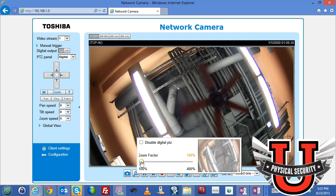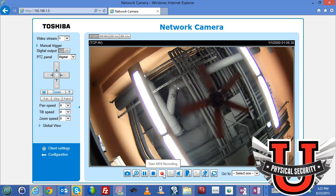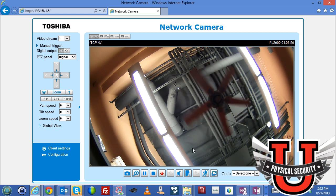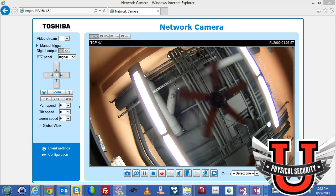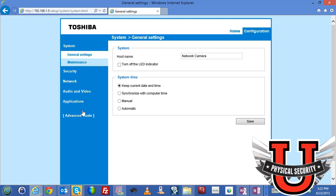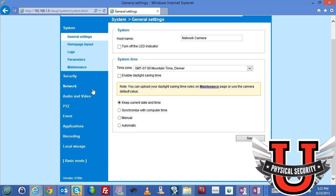Now let's look at the configuration settings. Notice there is a basic mode and an advanced mode — always go to advanced mode to see all the features. Under general settings, you can change the hostname of the camera. You can also turn off the LED indicator — looking at the camera you'll see the LED blinking, but you can turn that off so people can't see it blinking on the ceiling. After saving, the LED disappears. You can re-enable it at any time.